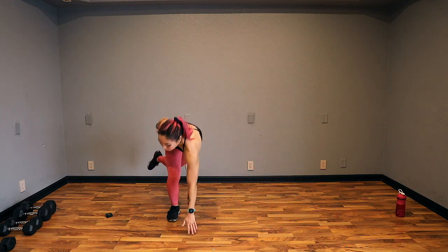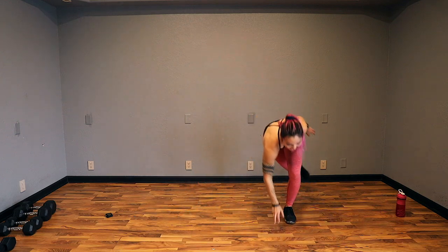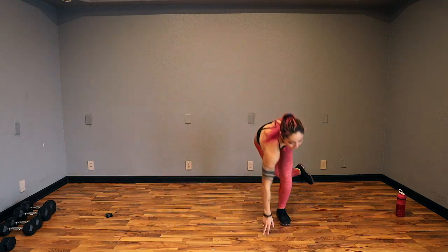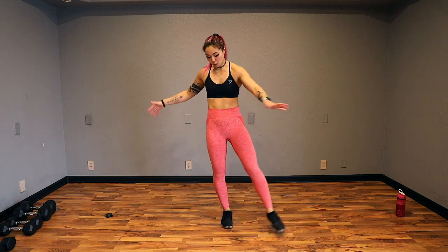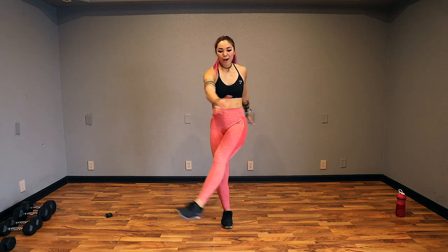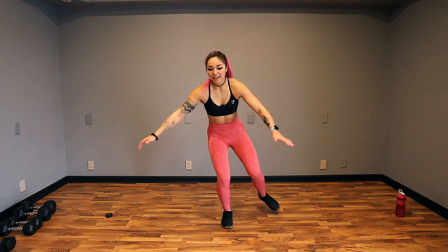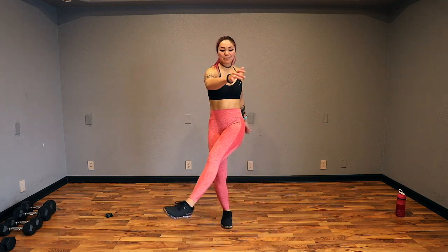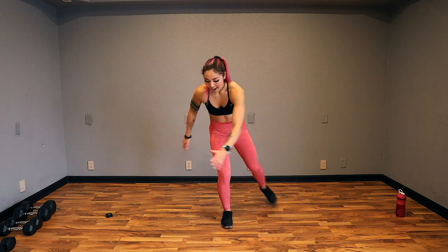Keep it up, guys. Let's go 3 more. Last 2. 1 more. And go ahead and stabilize on that right leg. We have swivels — keep your core nice and strong. We are stabilizing, getting some nice hip mobility here. You can make it harder by sinking down. Keep your chest up. The bigger and faster the circle, the more challenging. And switch.